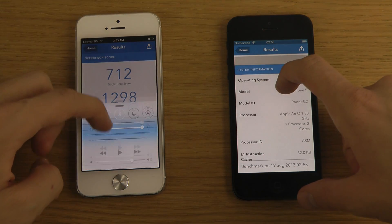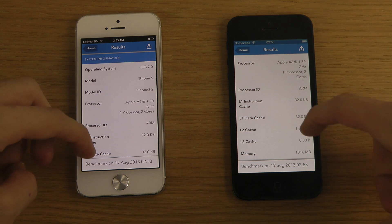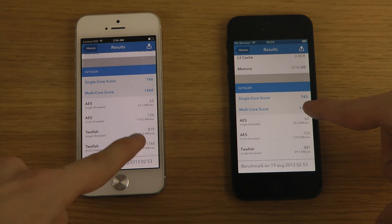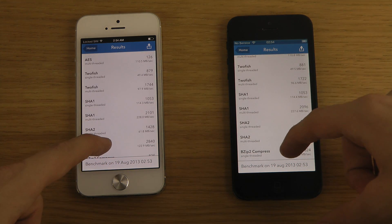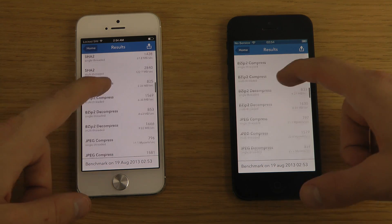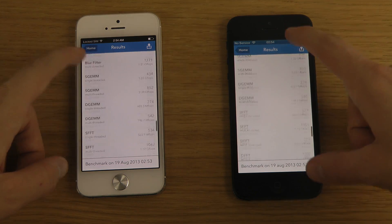Let's look further down — 746 versus 743. Not a massive difference, but a little bit of a difference, and we all like that.